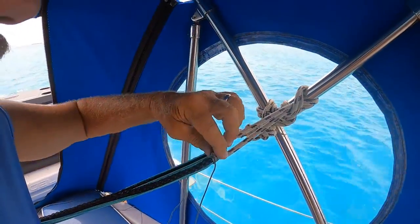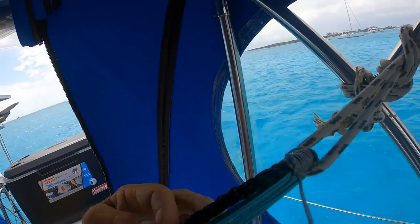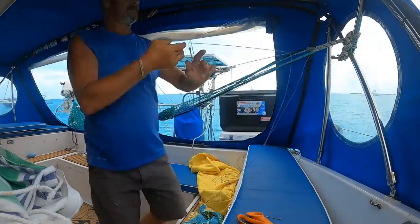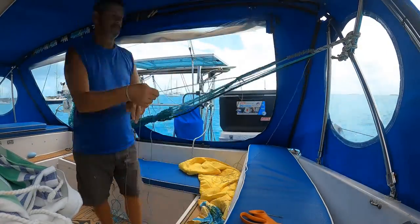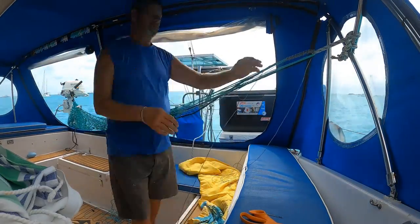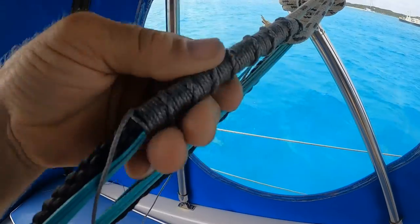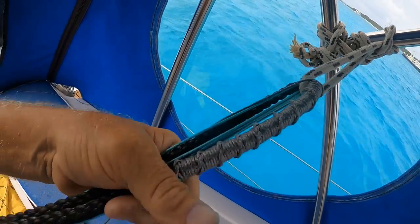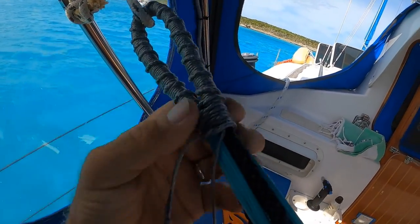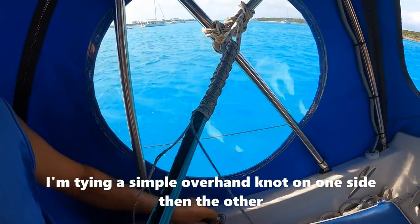I'm making a loop on the end and lashing all of this together. I've got all my ends of the netting gathered up, just wrapping around and through. You can see it spiraling around. I've got my loop made and now I'm binding these together, just taking two lines and wrapping them.